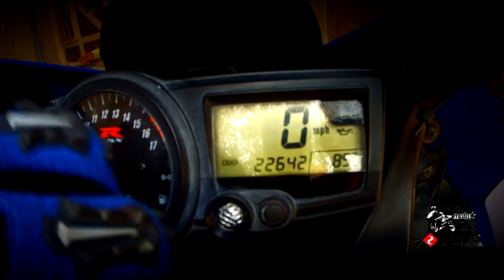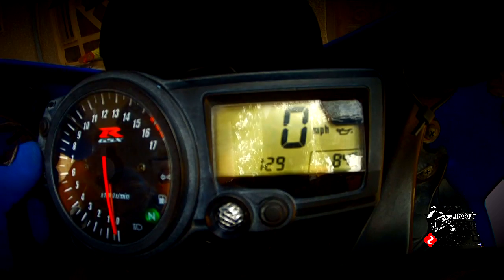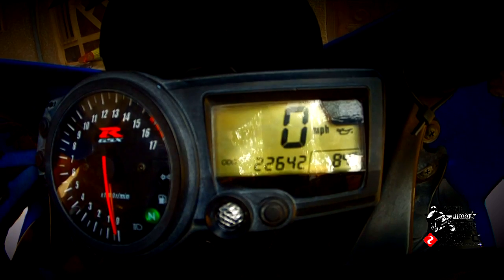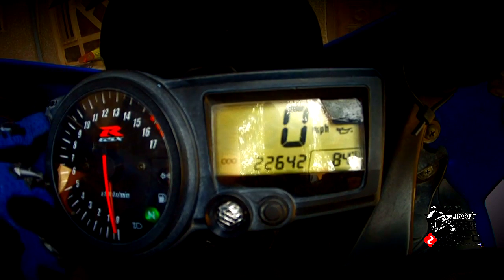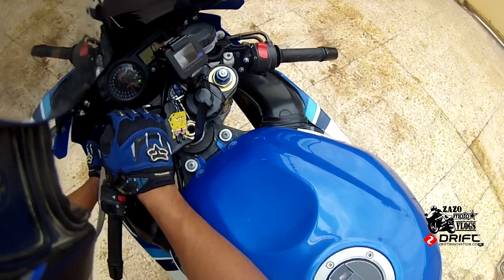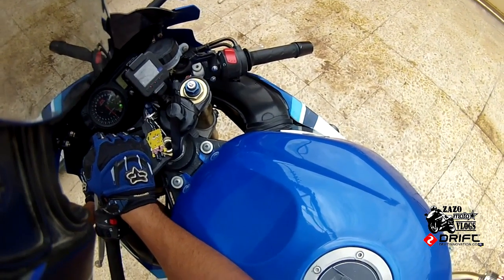You have to look for the clock, then press select to get rid of the clock, then press the select button and the judgment button at the same time and it changes to kilometers per hour. I hope you understand it this time.